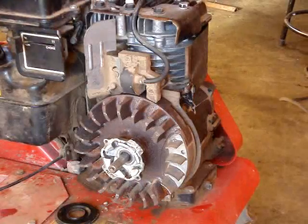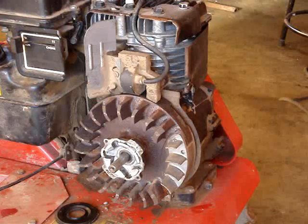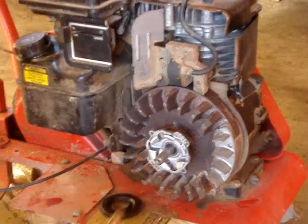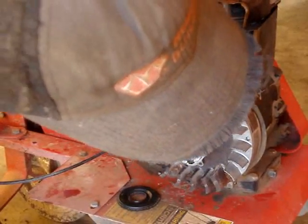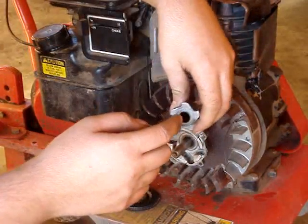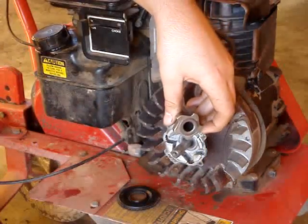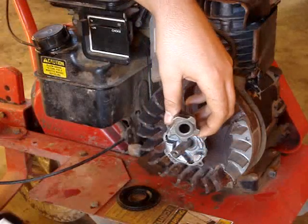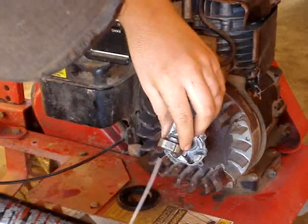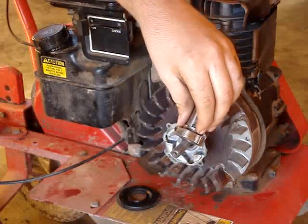Something else you're going to want to do is blow it all out good with air. Now you've got your piece here — there's not much you can do with this unless you've got a little bristle brush that you can get in there and clean it out. Otherwise, all you've really got to do is spray it with tri-flow, spray it out good on a rag, and get the junk out of there.